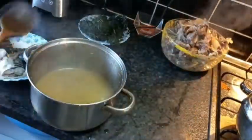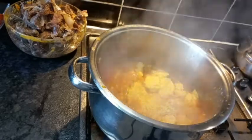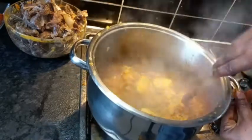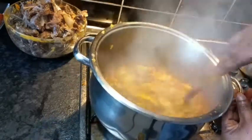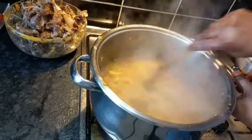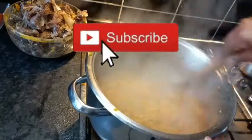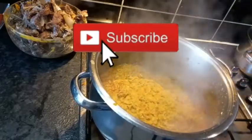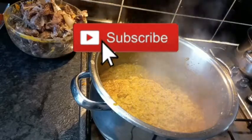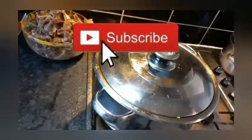Remove the meat and keep aside. Let's check on the egusi. Stir very well to avoid burning at the bottom. Keep an eye on it, then cover again for three minutes.